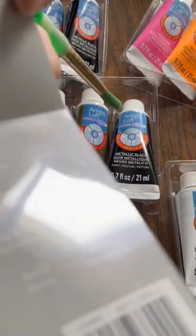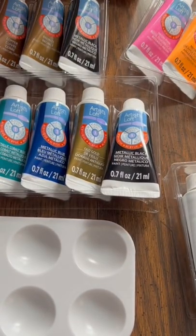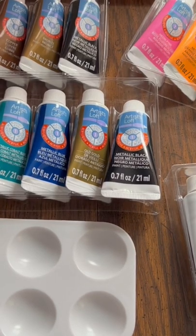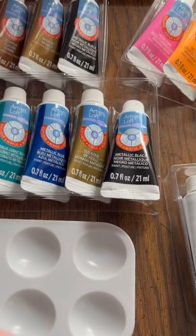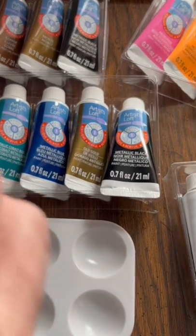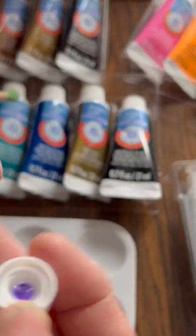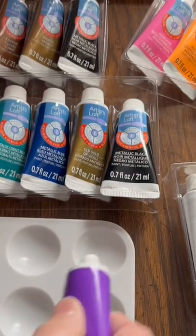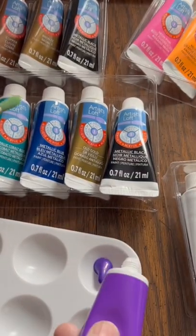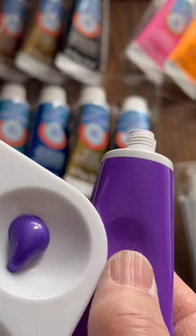In the previous video we opened up this Artist Loft acrylic paint case with a whole bunch of tubes — 24 tubes — but not quite as many colors because there are a couple repeats. One that did not repeat was this metallic purple. I'm going to use this right now, so I'm going to open the tube. Good — there's no foil seal. I always hated that. I'm going to put some out here and show you how close the color is.